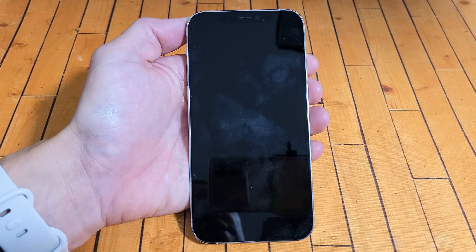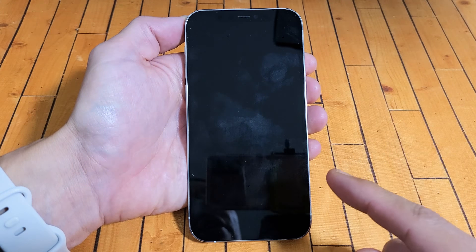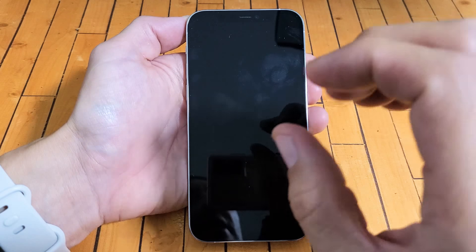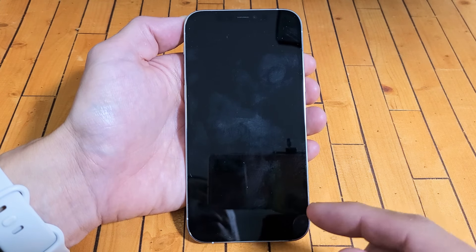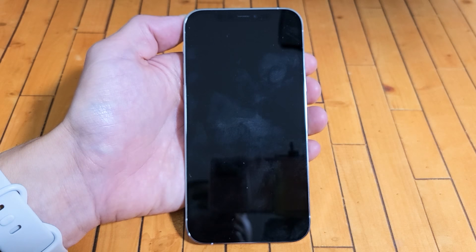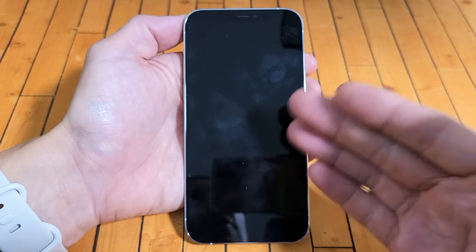So you have an iPhone 12 or the 12 Pro and you have an issue where you have a black screen — the screen does not come on. However, you know the phone is on; maybe you can feel it vibrate or hear some notifications coming through.